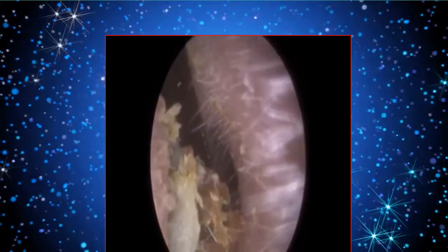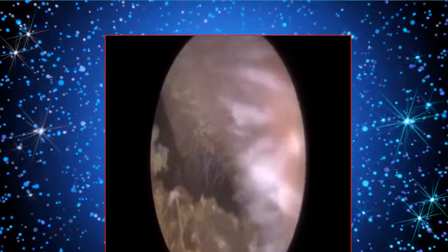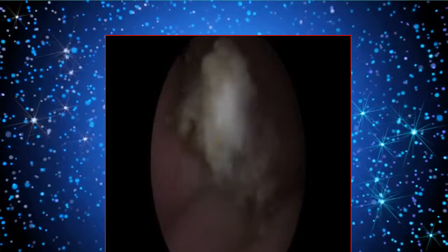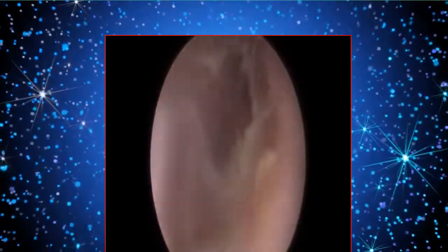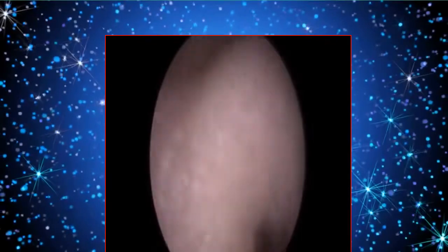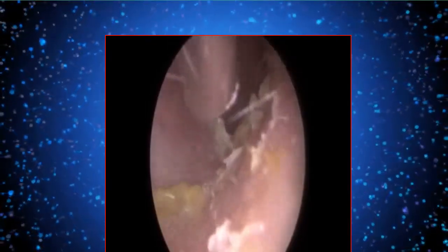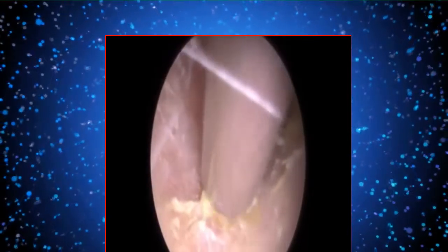Another thing I mentioned in the video yesterday was that I'm trying to get to grips with the audio, because I know a lot of you do like having some background audio and not just my voice, especially when there's suction. There wasn't much suction in this particular video, but I think I've managed to resolve that issue — when I speak, any background audio should automatically go a bit quieter, and then when I stop narrating, the background noise will go up.